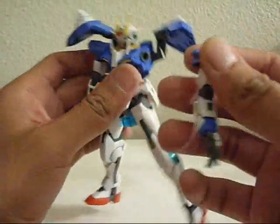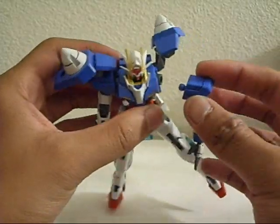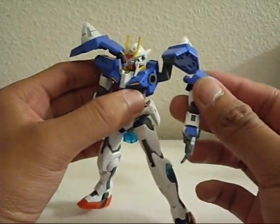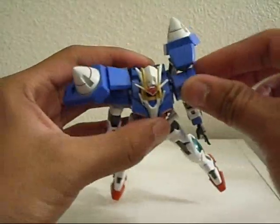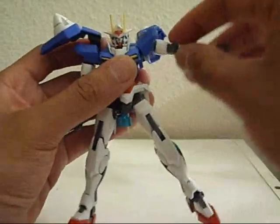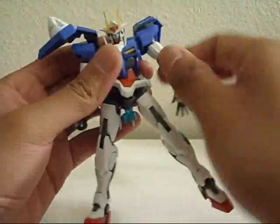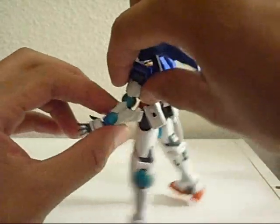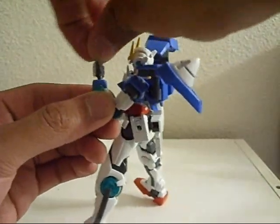Let me take the arm off and show you what's different about this. It's a new type of peg and socket joint that you don't normally see in high grade 1/144 scales. I've seen this in the Romance of the Three Kingdoms, or better known as the Sun Gokoden Super Deformed kits. It's a really nice touch. You can get a good amount of forward and backwards movement, plus ball and socket articulation. It can go pretty high without popping off. Rotation under the shoulder, and I'll call it four points of articulation on the elbow: one, two, three on that part, and four on the wrist — ball and socket joint wrist.